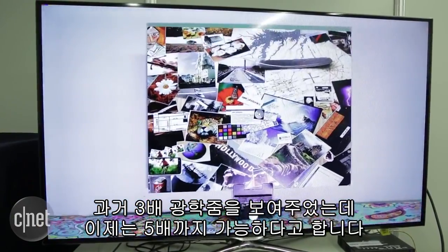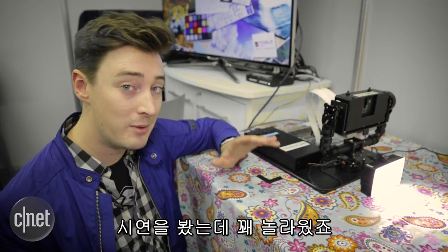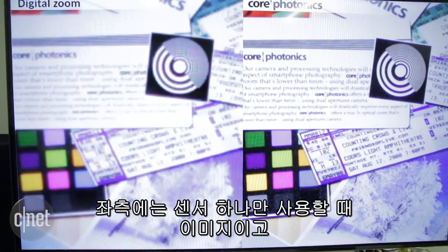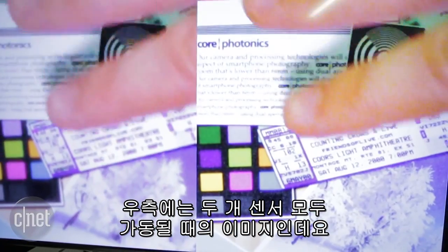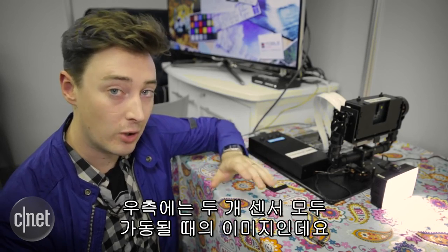Previously when we saw it, it could do three times zoom — now it can do five times. We saw a little demonstration here and I have to say it was pretty impressive. On the left side of the screen you can see what's happening when just one of those sensors is zoomed in on this demonstration board, and then on the right side you can see what happens when both sensors are bringing their powers to bear, and it does look a lot sharper.